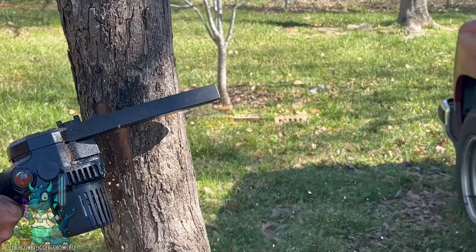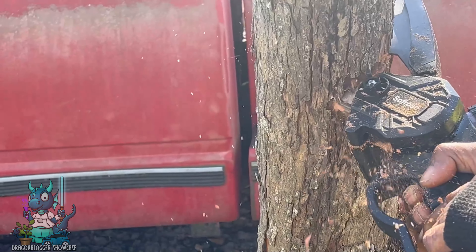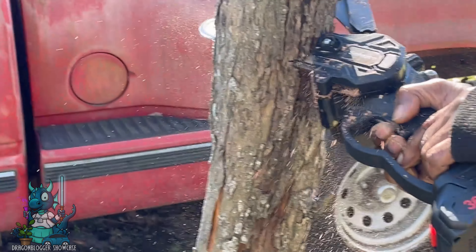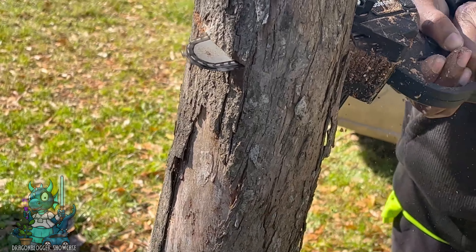With how smooth this mini chainsaw works, it took absolutely no time to get the tree cut down. The one-handed electric chainsaw is just so powerful. I wouldn't say it cuts quite like butter, but there was definitely no resistance pushing through the trunk of the tree — it was actually really easy to get it knocked down.